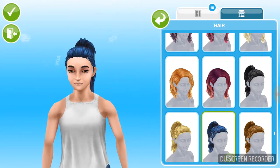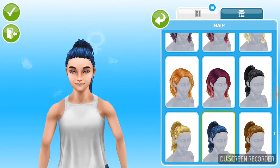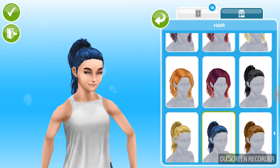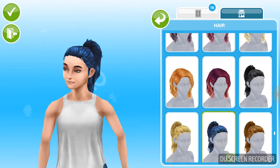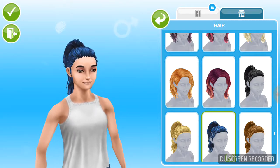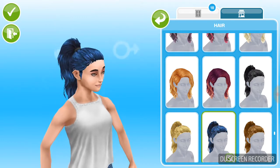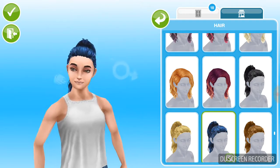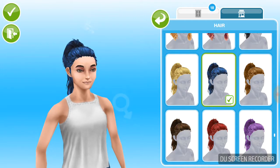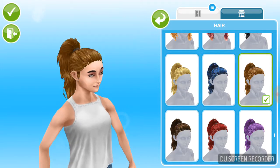I would really like if in this game they had packs — like pretend the Spa Day pack — so you could get that and not miss out on it. But yeah, I really like these hairs.